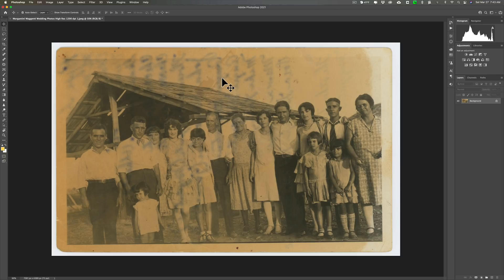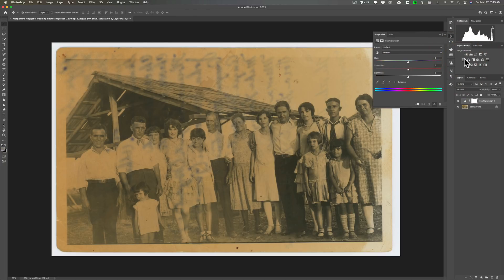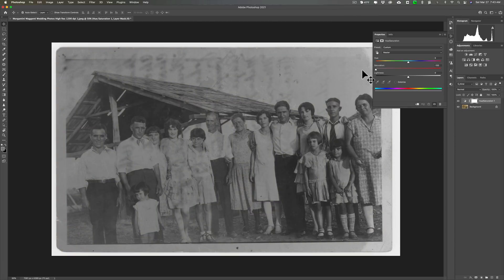Just for future reference, if you ever have a black and white photograph that's just yellow — ignoring the writing for a moment — all you need to do is get a hue/saturation adjustment layer and take saturation all the way down. You'll get rid of the yellow. We can't do that on this image, though, because of the writing in the background, and you can't do it with a color image either.